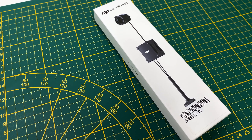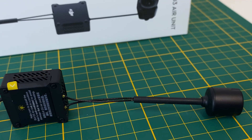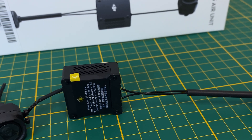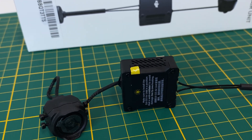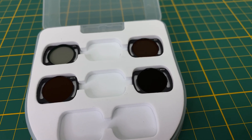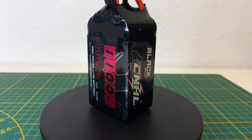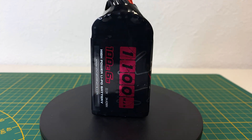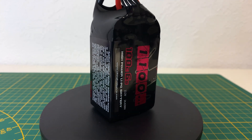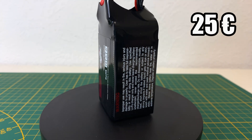This is the DJI O3 air unit for top-notch video quality. Unfortunately the O3 is still quite expensive at 250 euros. To get the best footage with the O3, we're using ND filters — they also protect the O3 from scratches. We're using CNHL batteries for this build: 6S batteries with 1100mAh capacity, and they cost just 25 euros each.